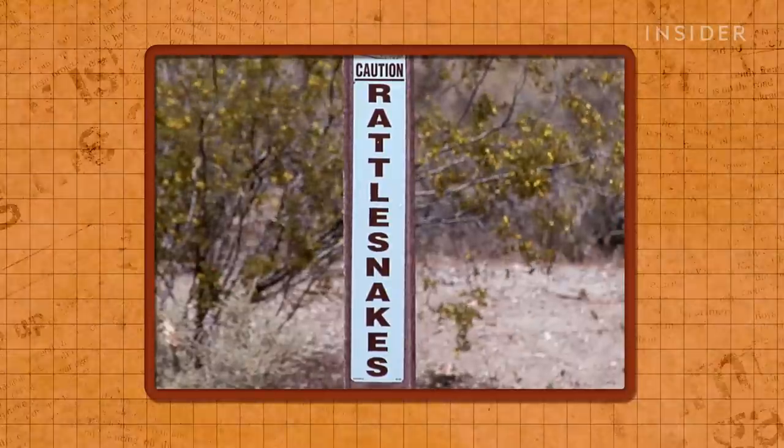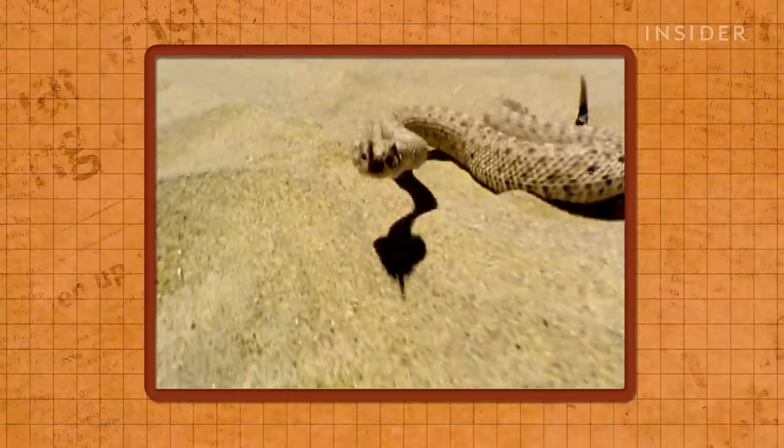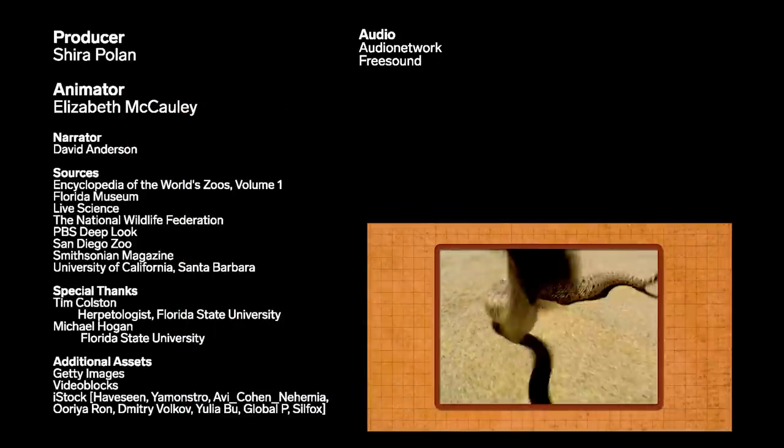Which is good news for you hikers, because that handy tail can mean the difference between an exciting day on the trail and a painful trip to the hospital.